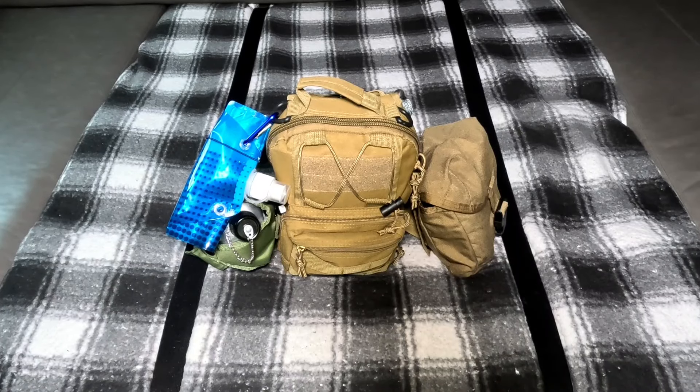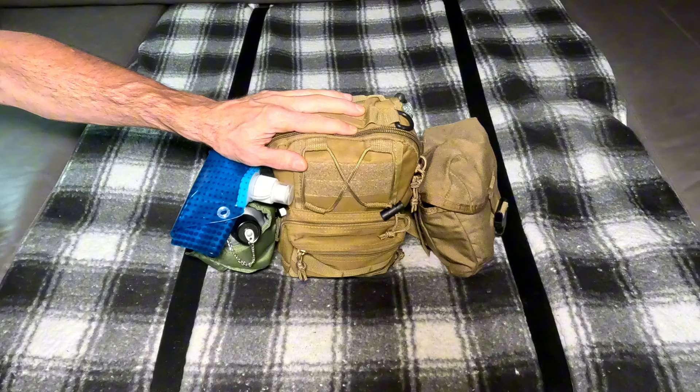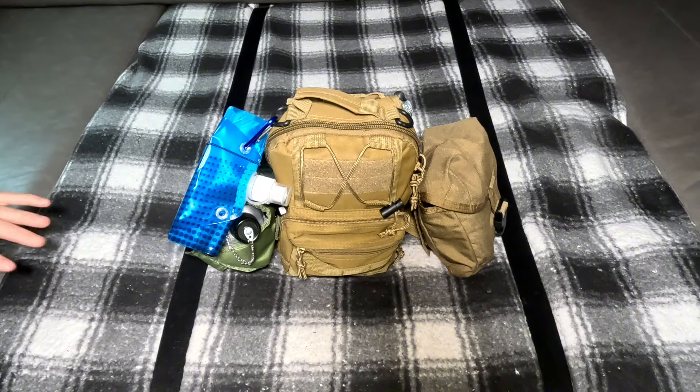We're going to go over this portion of what I got in my car, and right off the bat I'm going to tell you that this part is a failure — most likely due to me. But it's good to check your stuff every now and then. I'm going to try to make this video way shorter than the other one.